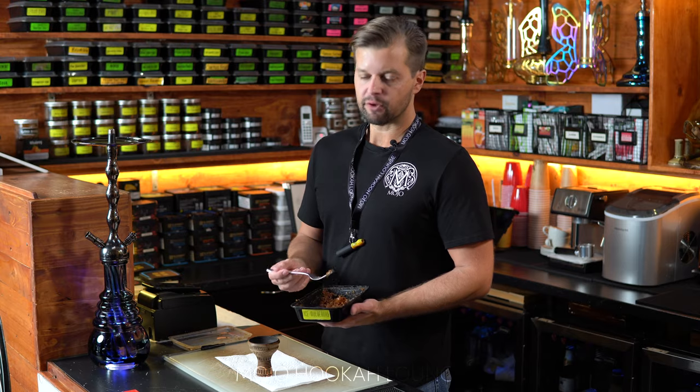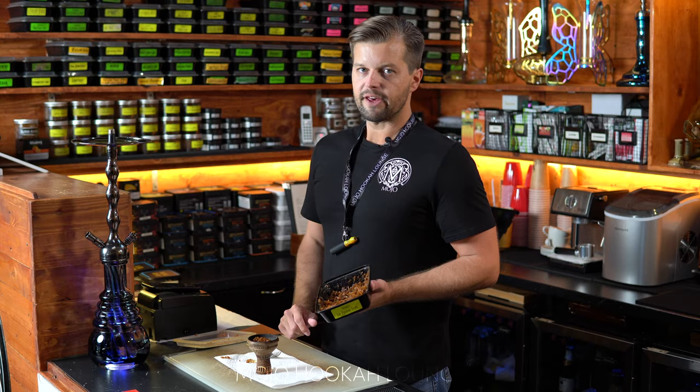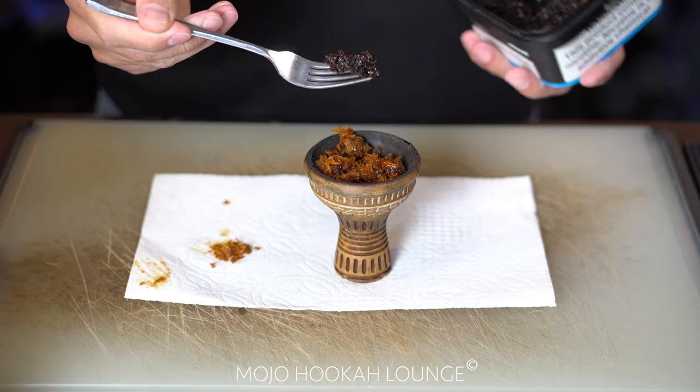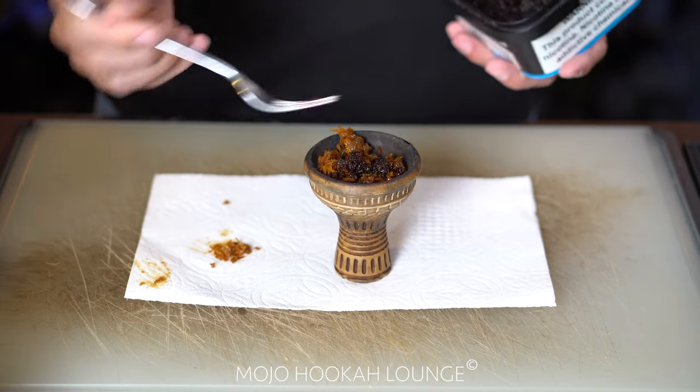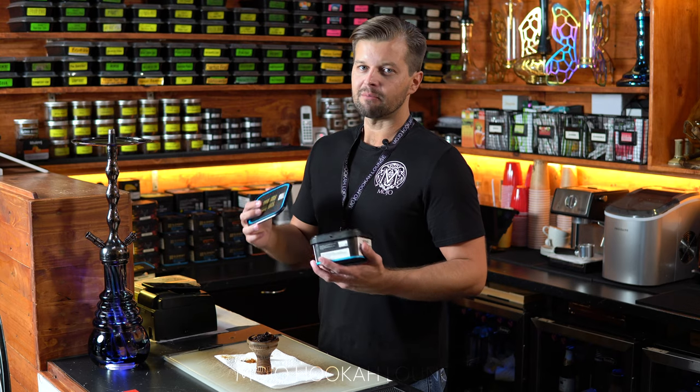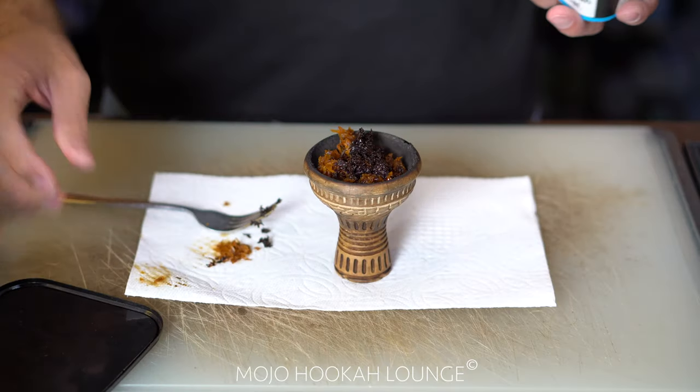I'm going to be packing ice mulberry of Sherbetli — that's the first one. Then I'm adding ice passion fruit of Sherbetli. Then I'm adding morose of Element. Just a little bit — the morose flavor of Element gives you an icy taste. You don't need any more ice flavors; you can simply just add morose of Element. Then I'm adding mango of Element, a little bit.